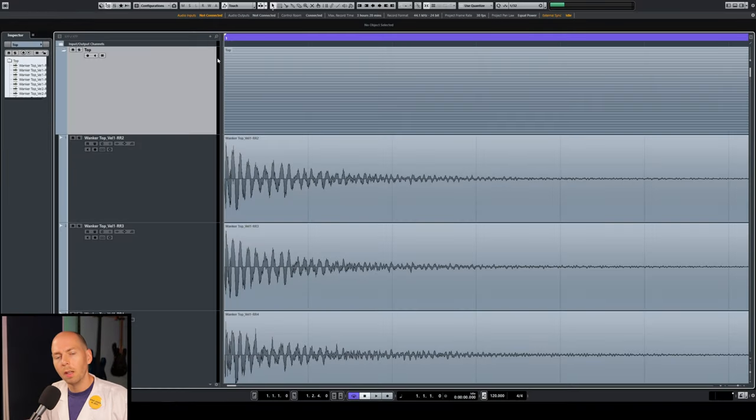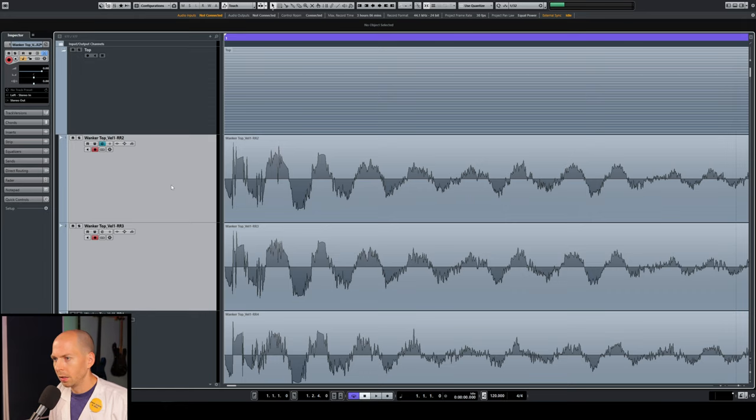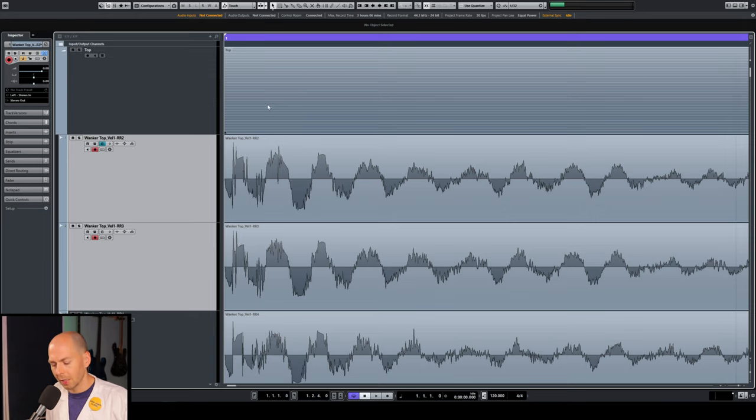When auditioning drum samples, be sure to have the other instruments playing so you know how it sounds stacked against guitars or vocals. Layering can work, but you need to make sure the samples are phase aligned as much as possible — they need to be the same polarity. I want to show you what an out-of-phase snare sounds like so you can identify it. It's going to sound really thin when the phase is flipped, and when it's in phase, it should have a low, thick body.